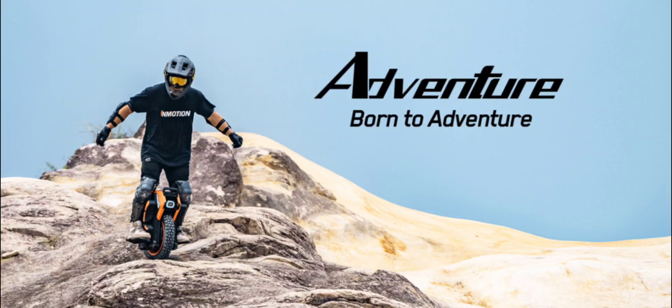InMotion Adventure Unicycle: Unleashing Off-Road Power and Performance. In the world of off-road exploration, where adrenaline and rugged terrain collide, the InMotion Adventure Unicycle stands as an embodiment of innovation and relentless power. Designed to conquer the most challenging landscapes, it represents the pinnacle of engineering excellence. Let's check out the remarkable features that make the Adventure Unicycle the ultimate choice for adventurers seeking uncompromised performance.